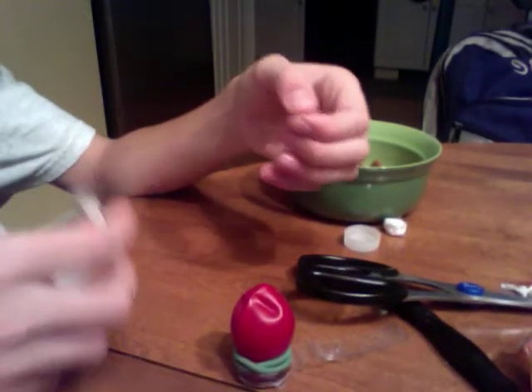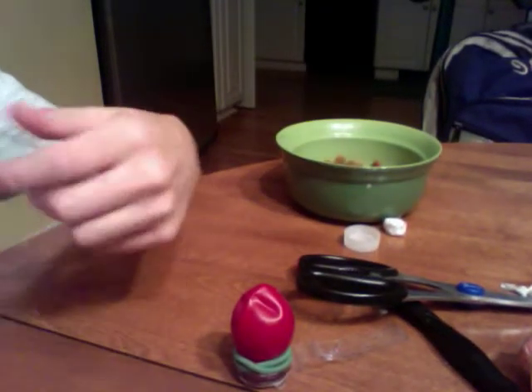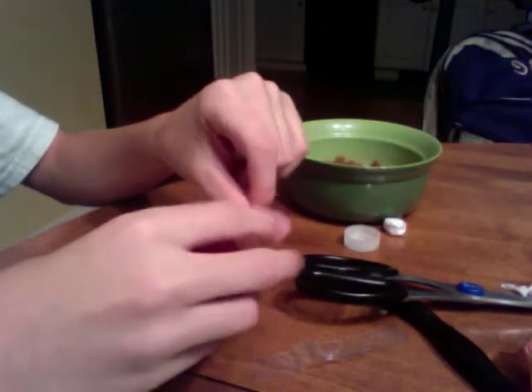It looks like that. Then you take some tape — duct tape, any tape you have — tear a piece off and put it over the elastic.